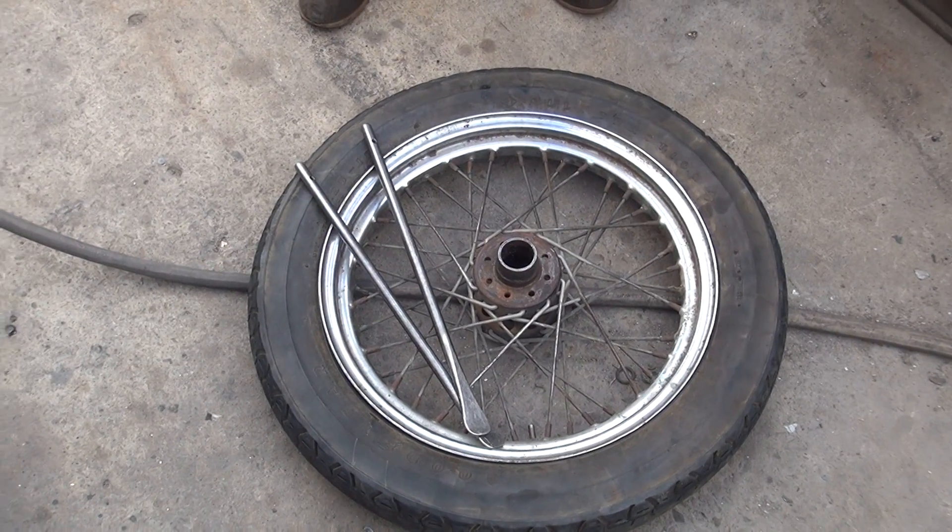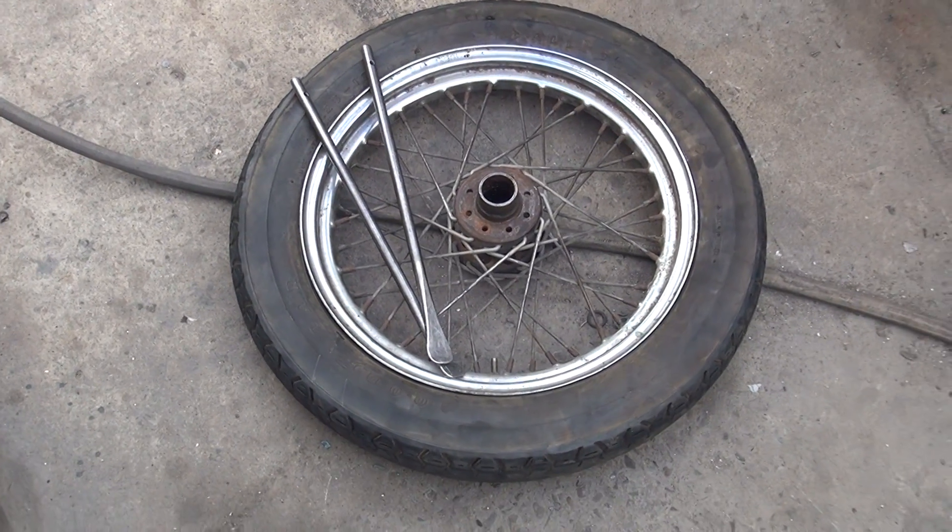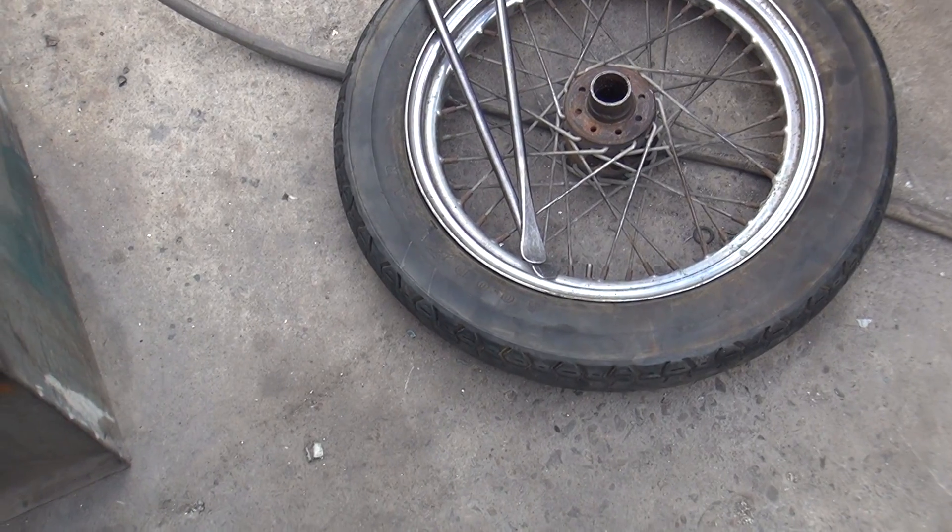We're going to change the tire. Why are we doing this? Because you couldn't find any YouTube videos — couldn't find it on your stream.